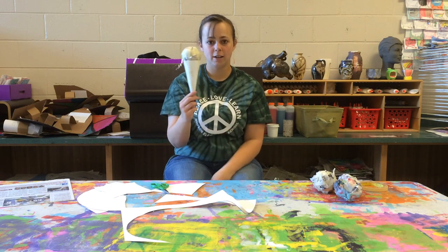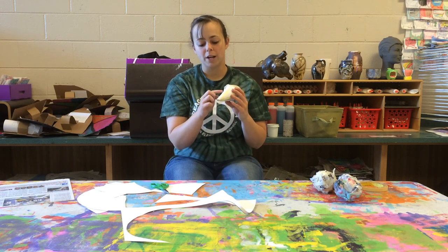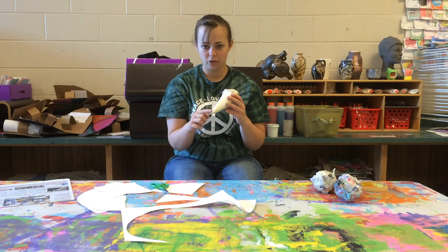Once you have that, you have your ice cream cone. The last step you need to do today is write your name on the cone so we know whose is whose. And make sure you write your teacher's name as well.